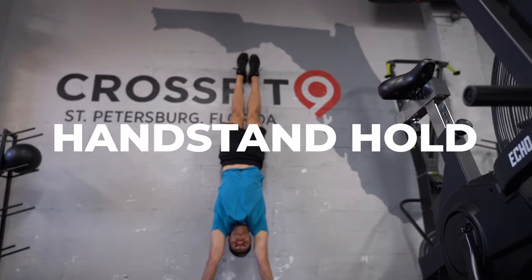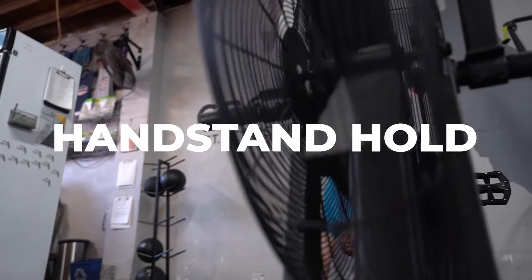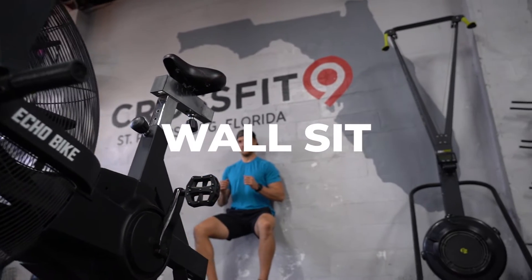The fourth station is one minute of handstand hold or wall sit. Your last station will be one minute rest.